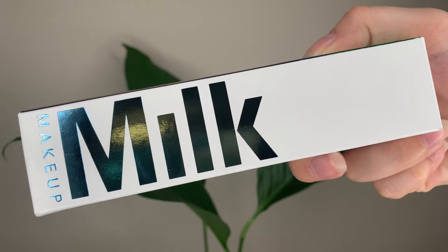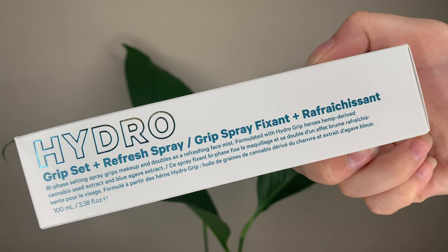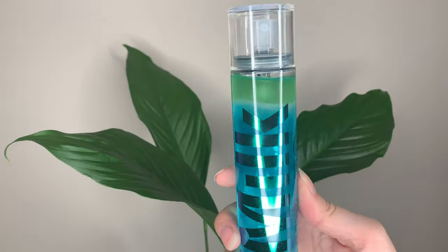Hey guys, today I have the new setting spray from Milk Makeup. This is the Hydro Grip Set and Refresh Spray. It's 48 Canadian or 36 US dollars and you get 100 mils or 3.38 ounces of product. And since it's Milk Makeup, it's a clean at Sephora product.